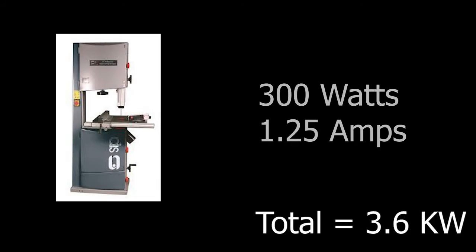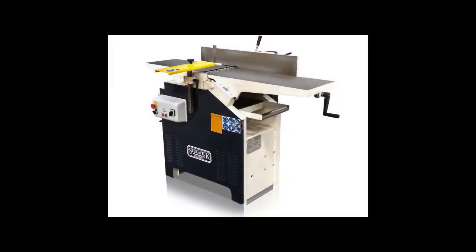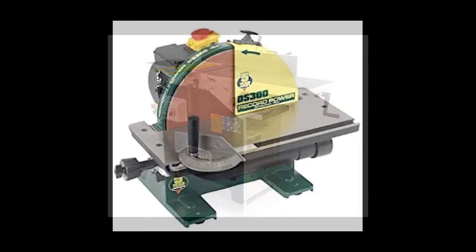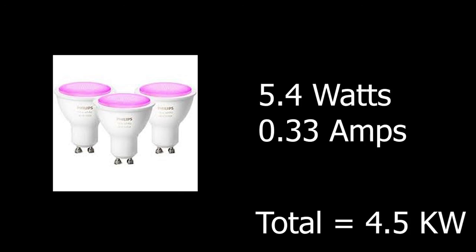There are many other devices worth considering, but it's good to point out that you're not going to run a lot of these tools at the same time. One thing we do need to factor in is the lighting — the cabin is going to be a smart cabin and I'm going to be using Hue devices. Hue lightbulbs run at about 5.4 watts at 0.33 amps, so we'll have about 15 to 20 bulbs in the cabin.